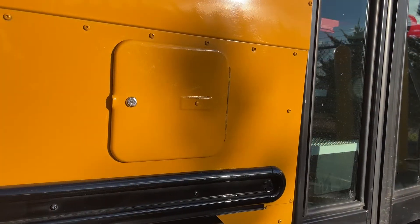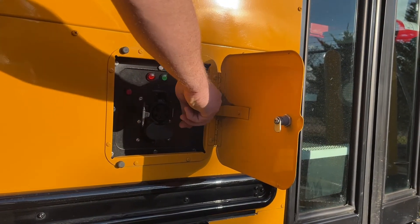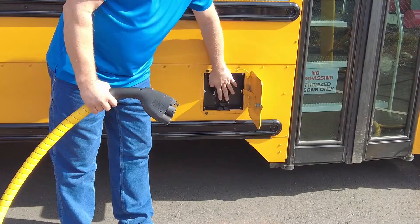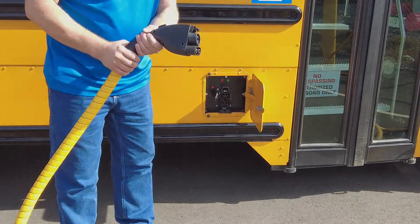Inside of this door is the connector that we plug the cable into for the bus to charge. These two pins are where the high voltage goes into the bus. There is no high voltage here until after we plug the bus in and it connects and starts charging.